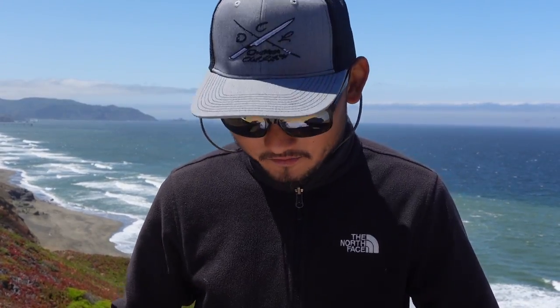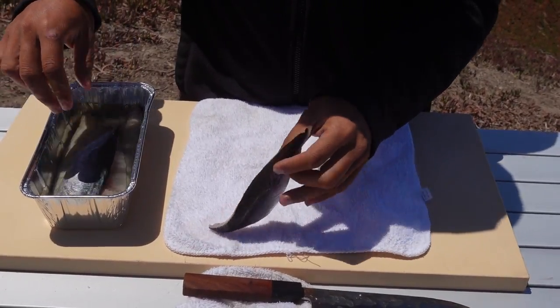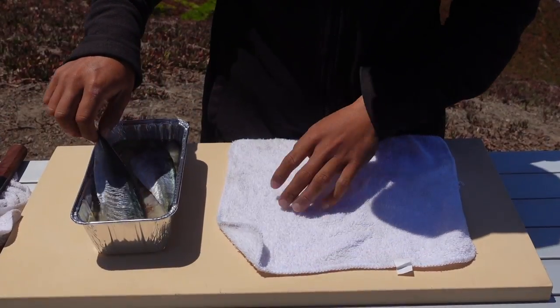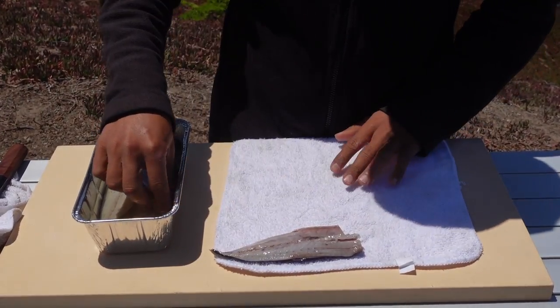We'll let this go for about 10 to 15 minutes. Normally if it's a bigger one, I would go 25 minutes. It's been about 15 minutes, so we're going to take them out of the vinegar. Maybe we'll go a little longer — looks like it needs a little bit more time. So we'll go five more minutes. Yeah, that looks better. There you go.